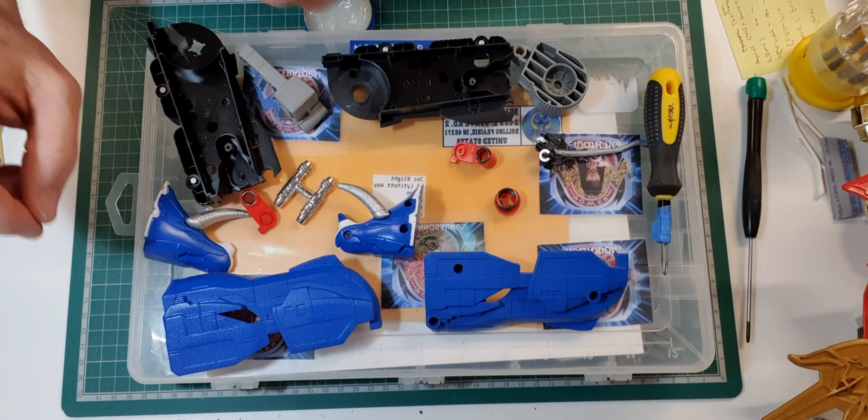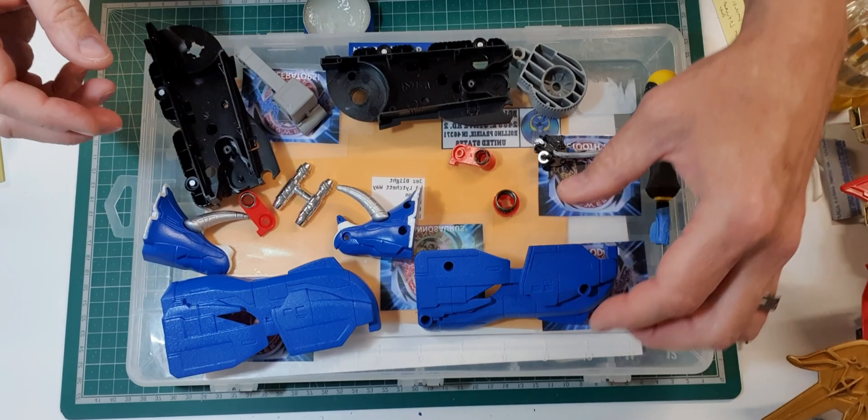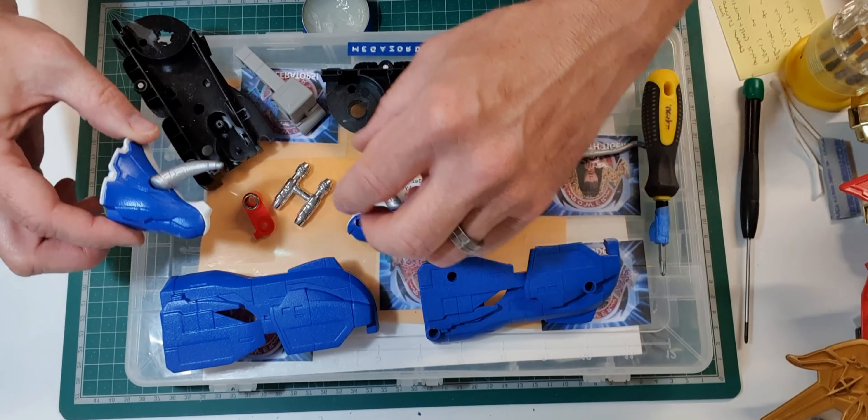All right, howdy all. We're now ready to put the Triceratops back together — all the painting and lacquering is done.